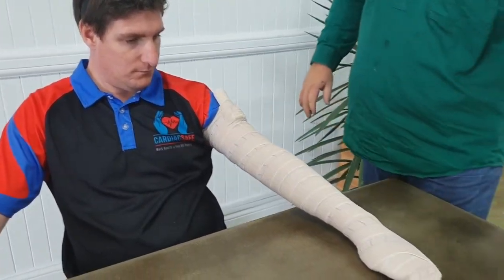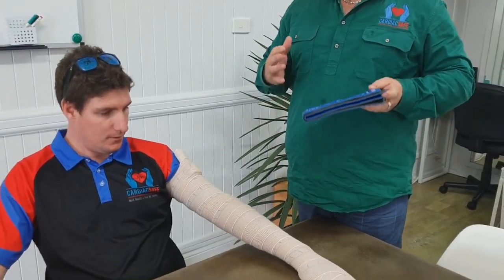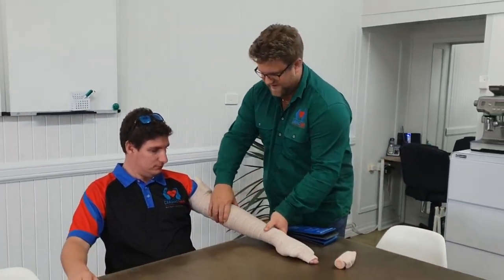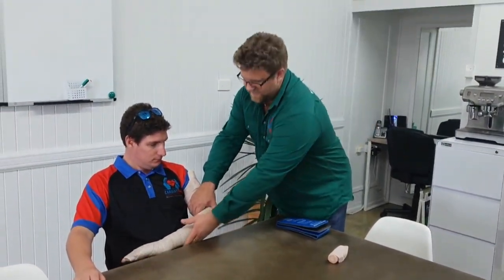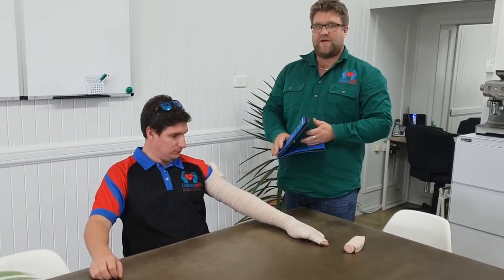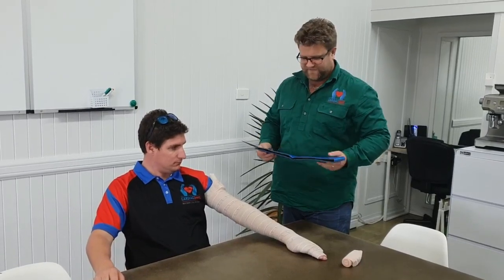Then get your splint for immobilization. If the person is going to be transported sitting upright, it's a good idea to bend the elbow, bring it across their stomach, and put a splint in place. However, if they're going to be laid on a stretcher in an ambulance, a straight splint will be perfectly fine.